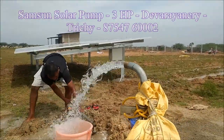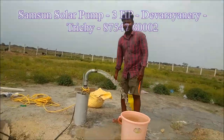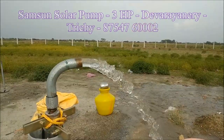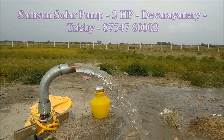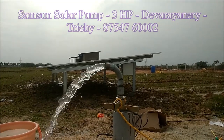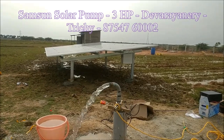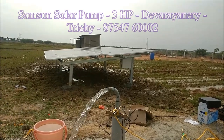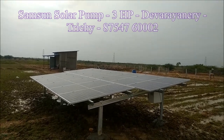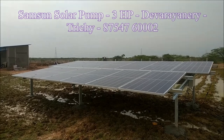This is a 3HP solar pumping system. This is a village where there is no post in the village. There is a farm of 5 acres in the village.